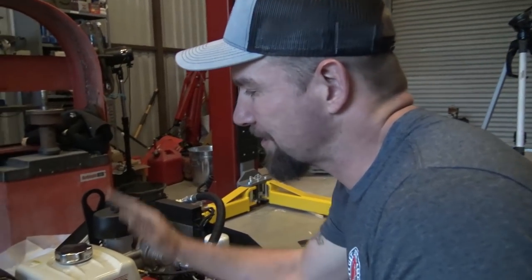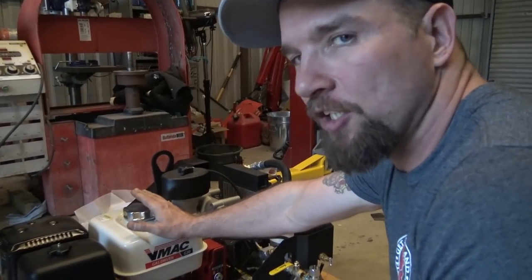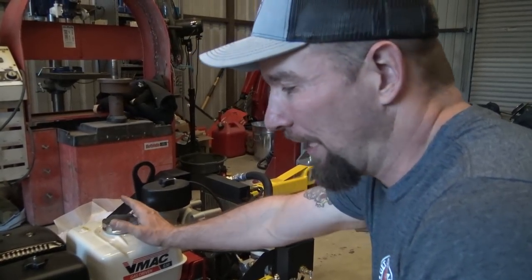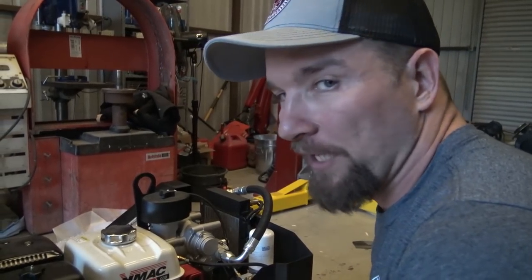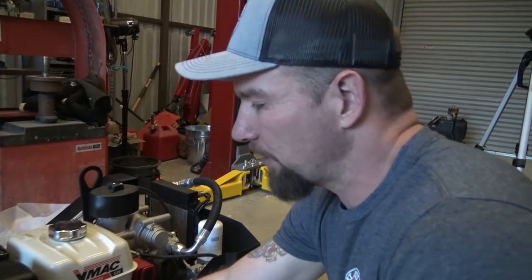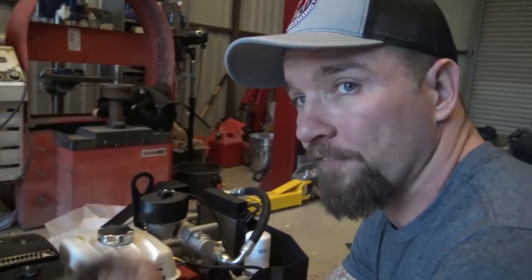Another little helpful hint for you guys — any small engine like this, once you are done using it, even if you're planning on starting it back up in about an hour, I always shut the fuel off and let it run out of fuel. Because from my experience, if I tell myself I'm going to run it out of fuel later, I'll never do it. And especially on a service truck when it's bouncing around, it's really bad on these carburetors to have these things just on with fuel all the time. It'll shake fuel and fill up through the intake, get in the engine, all kinds of stuff.